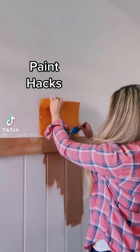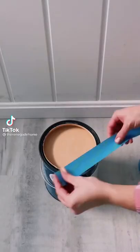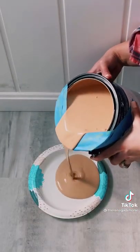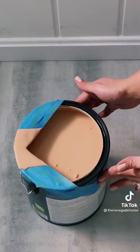Here are three paint hacks you can try on your next project. Create a spout on your can using painter's tape to keep your can super clean. There's nothing worse than not being able to read the can because it's covered in paint.